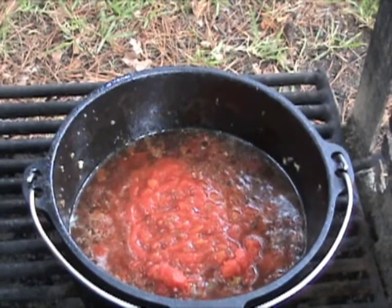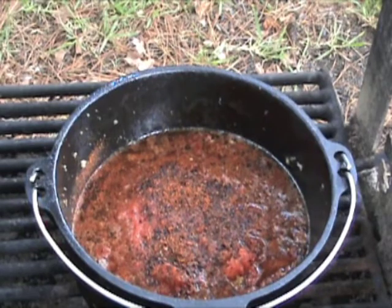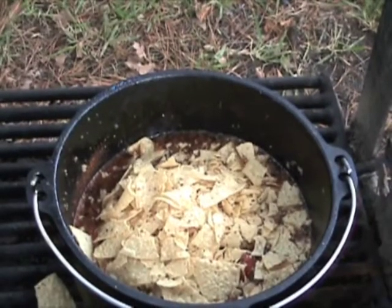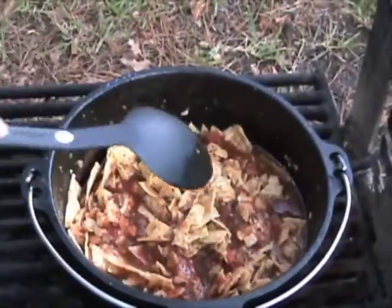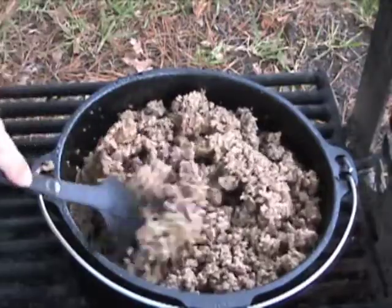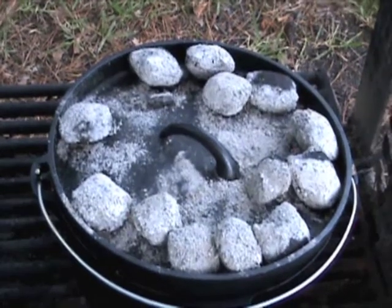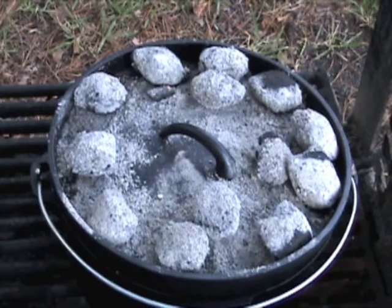Then you want to do two tablespoons of your homemade chili powder, not your store-bought chili powder. Then you want to get three really good handfuls of your chips and get them into the Dutch oven. These all act as a thickener for your chili. Give everything and all the liquid a good stir, get it all nice and mixed, and then add your meat into it. Get everything stirred up gently, then take your lid and carefully put it on. Make sure your coals are evenly distributed, and then you wait. This will take about 20 minutes for the chili to cook.